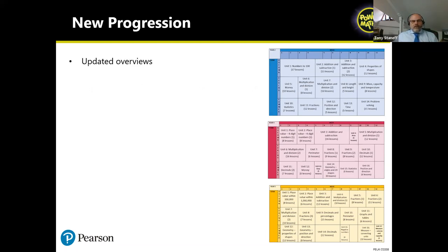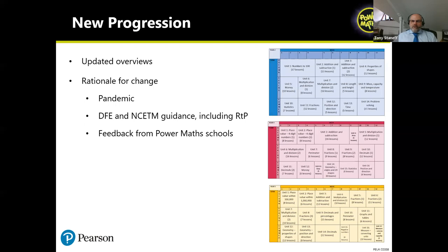We've updated the Power Maths overviews so they now completely match the White Rose overviews. The rationale for the change is around really the response to the pandemic — making sure children have a stronger foundation on key topics, focusing on different year groups for certain content, guided by DfE and NCETM guidance such as Ready to Progress. A massive driver has also been feedback from Power Maths schools — changes to Power Maths and to the White Rose schemes have come about because of feedback from schools using them.